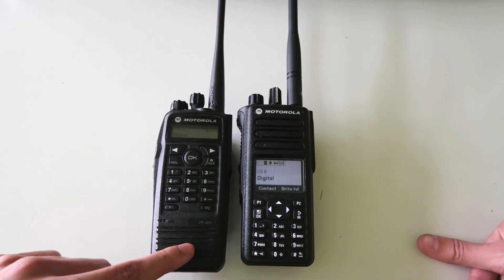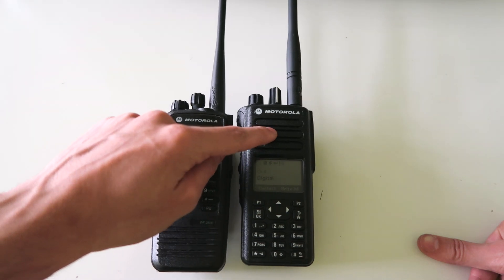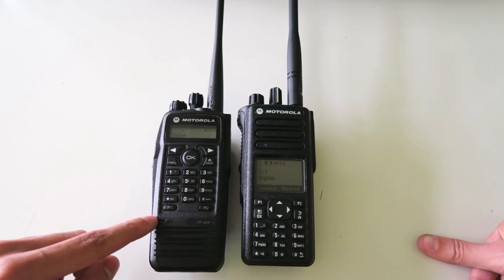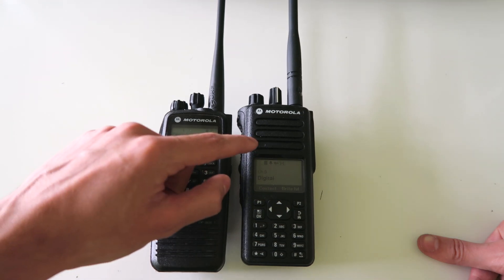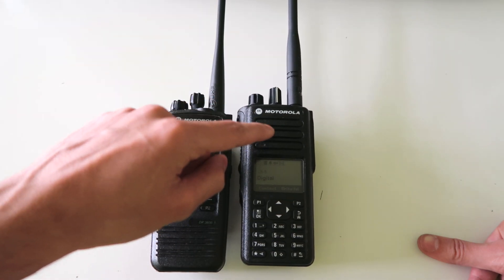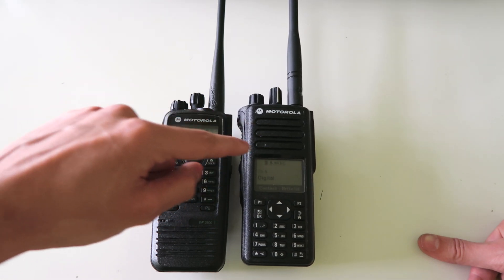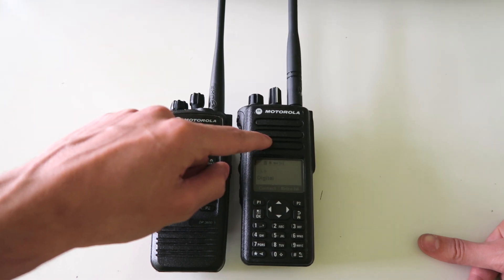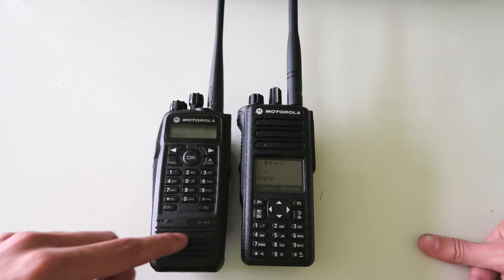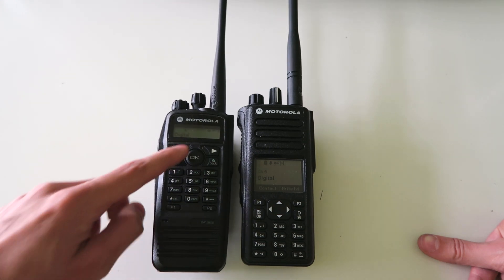You can also see that the speaker on this one is at the bottom, but on this one they've put it at the top instead. And the microphone is at the bottom on this one, whereas on this one the microphone is up here. I actually think it's better to have the microphone up here because people will generally talk more towards this area of the radio, especially when the screen is up here.